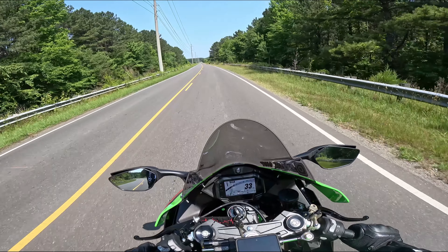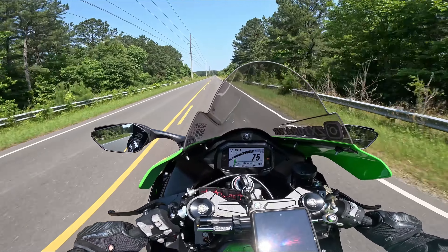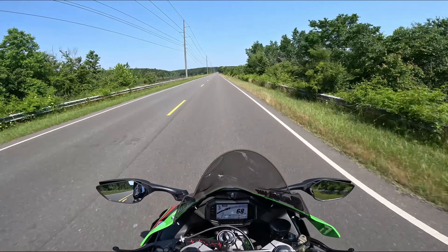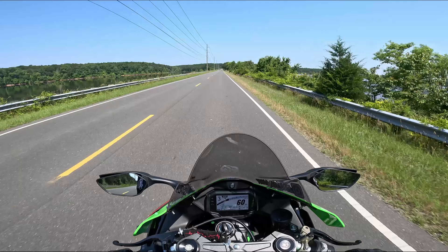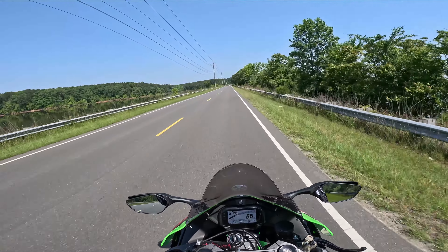It's a really neat feature, it's a lot of fun. If you get used to managing the power wheelie like that, it will help you out big time when a power wheelie comes up outside of launch control.